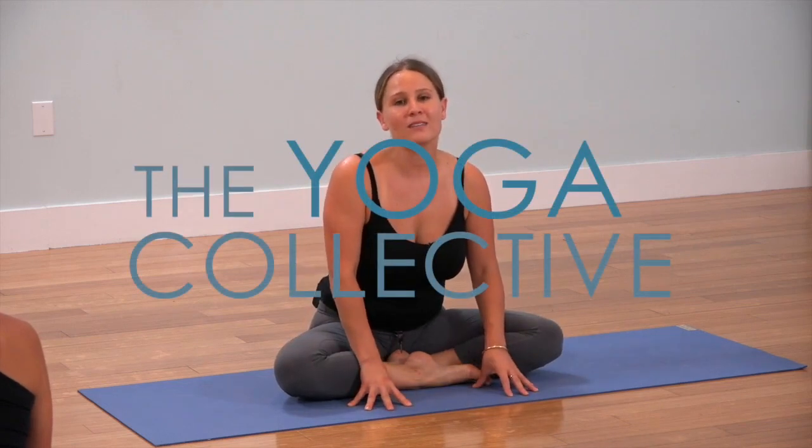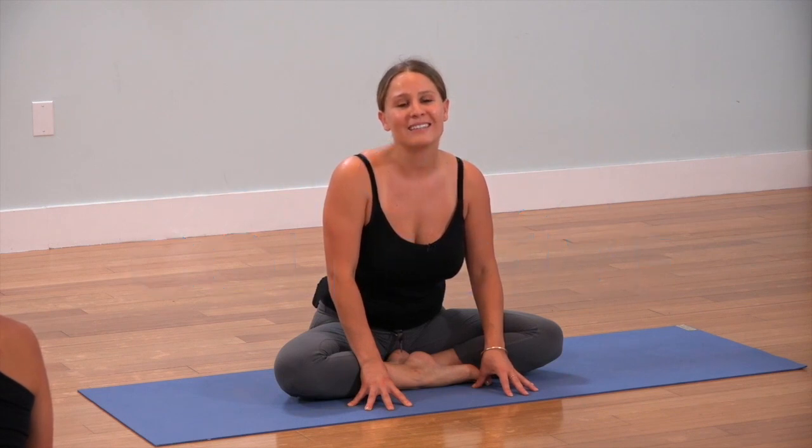Hi, I'm Kyle. This is a 20-minute yin practice to calm your nervous system down and hopefully bring you a little relief and release.